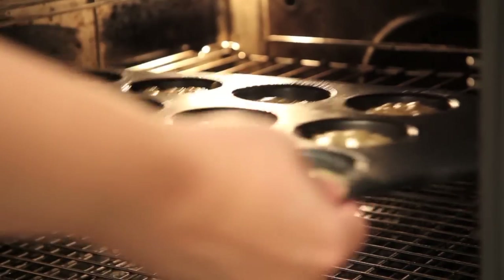Now we're going to pop these into our preheated oven of 200 degrees Celsius for about 15 minutes or until they're golden brown.